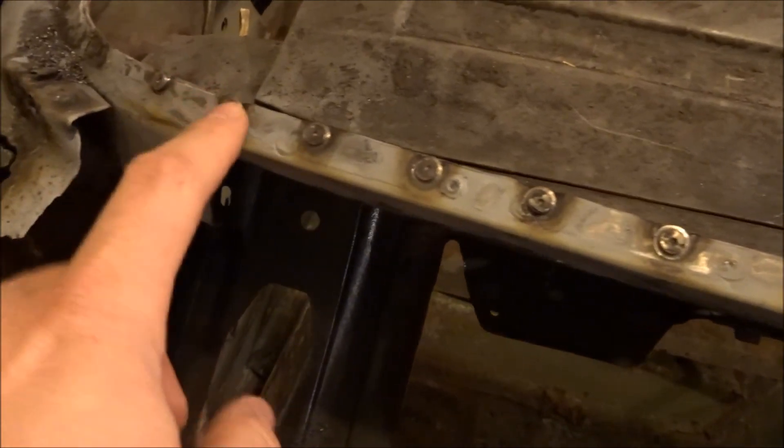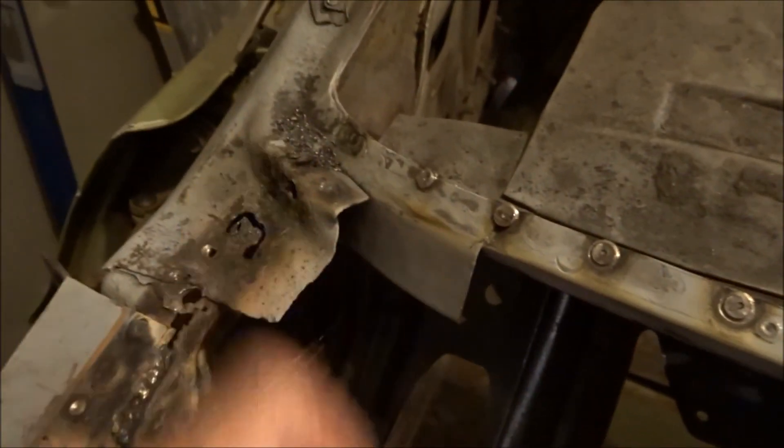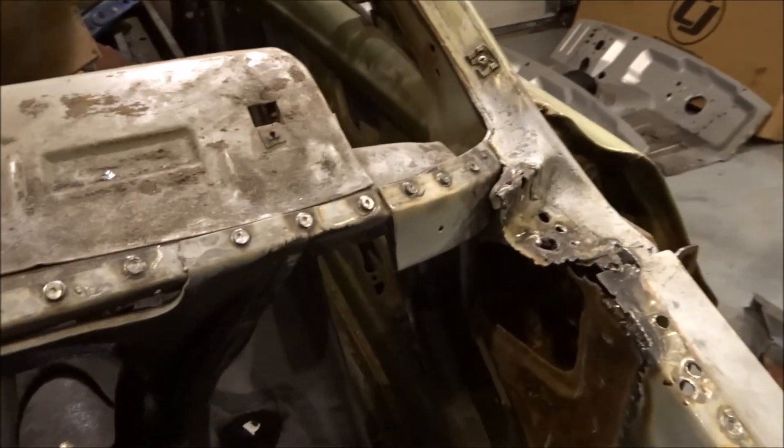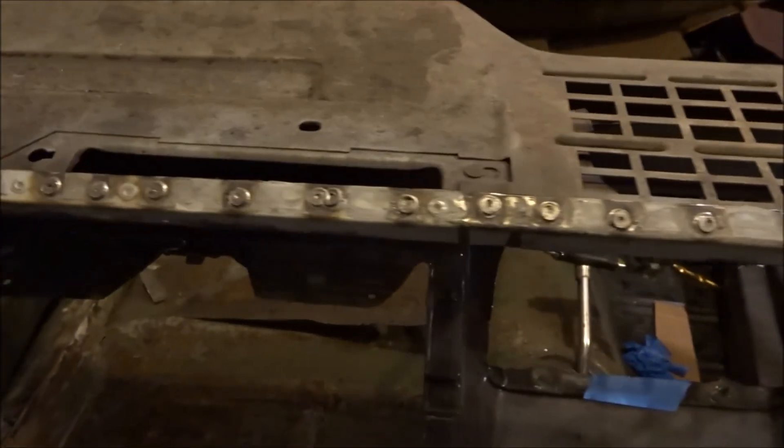I'm only going to work up to this one — anything on this metal here I don't care about because it's getting replaced when I put the side panels in for the fastback conversion. So I'm gonna start with that and then hit it with some weld-through primer and we'll be good to go.